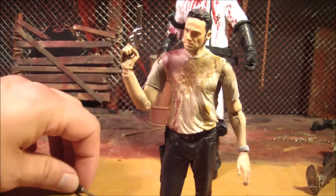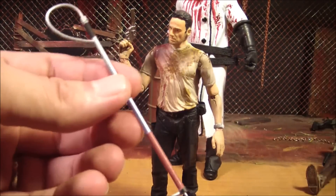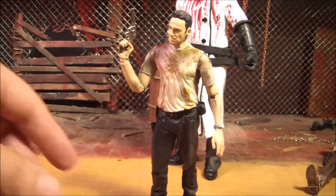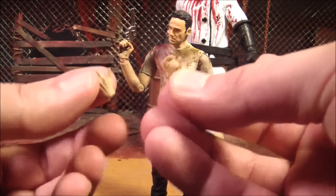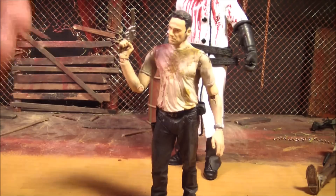All the accessories that he comes with also came with the series 2 Rick. He's got this little thing that wraps around the zombies' necks. He's got the alternate hands to hold that thing and to hold his rifle. And here's the rifle. So he already had all this stuff, and then his gun.